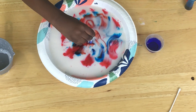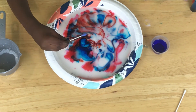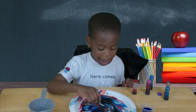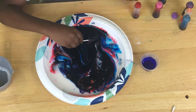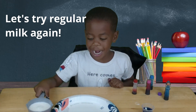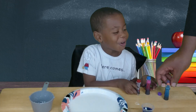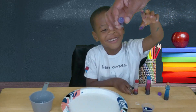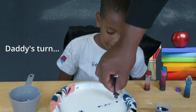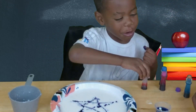I can touch it down here. Whoa! Three, two, one, go! I'm going to do a little bit. Watch this. I'm going to do a star, and even a rainbow — all the colors.